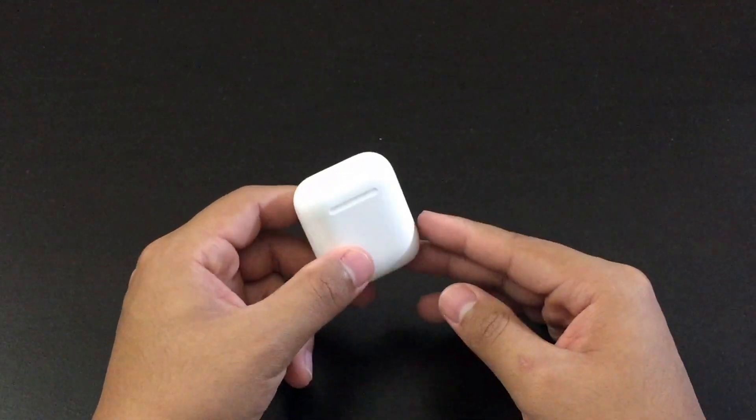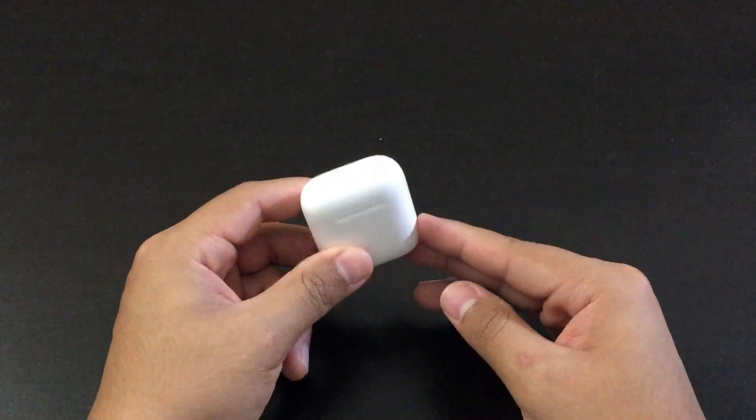What's up guys, how's it going? Today I'm going to show you guys how to reset your Apple AirPods.